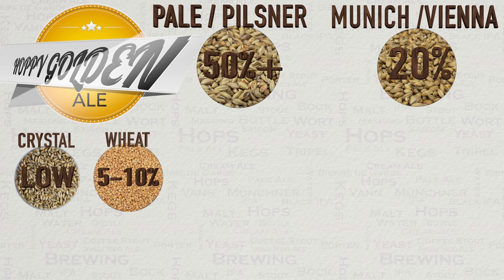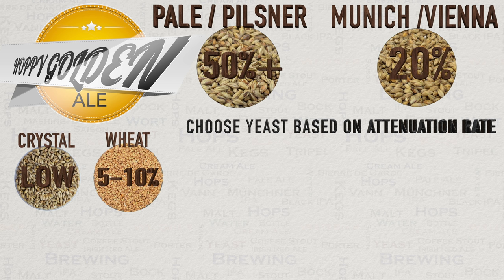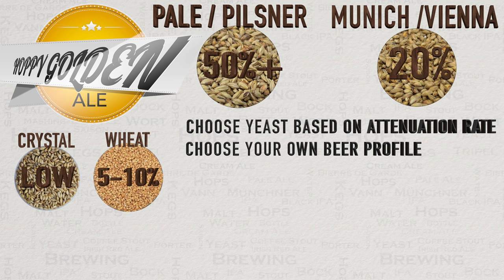Personally I like to use a little crystal and a little wheat, as you will see in my recipe. When it comes to yeast, this is the main component that usually defines a golden ale, but with the hoppy hybrid some of the yeast flavour will be masked by the hops. It really comes down to how sweet or dry you want your end beer to be, so look at the attenuation rate. Something dry like an American yeast or not-so-dry like an English yeast work very well. Think about the balance you desire — use the bittering units to alcohol ratio consistently with your attenuation rate.